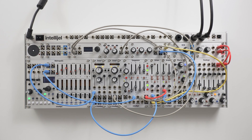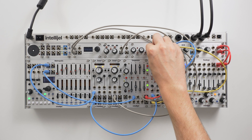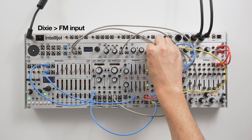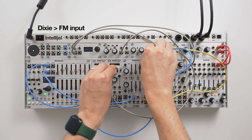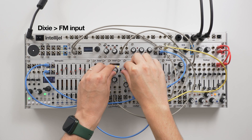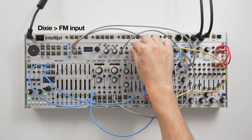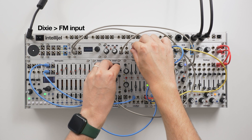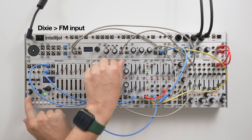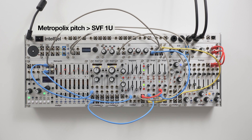There are two modulation inputs for cutoff frequency. There's the FM input with attenuverter for precise modulation control. And then there's the pitch input, which tracks 1V per octave. This is great for patches where you want the filter to follow the pitch of your sound source.